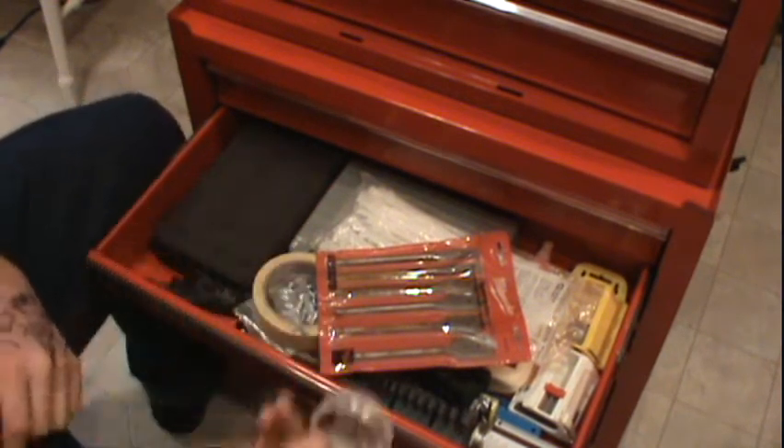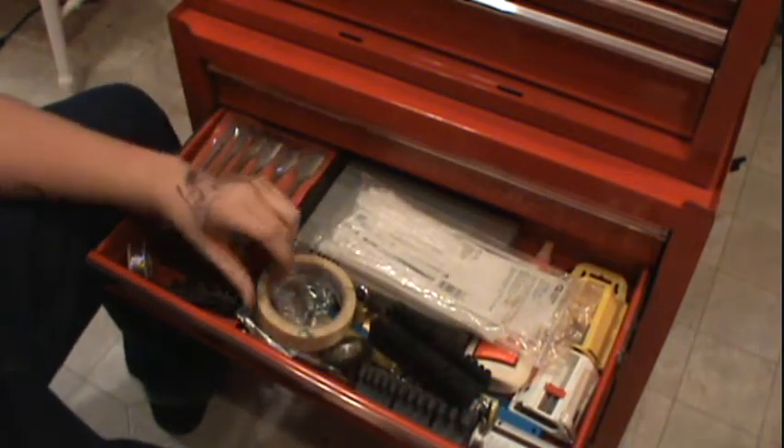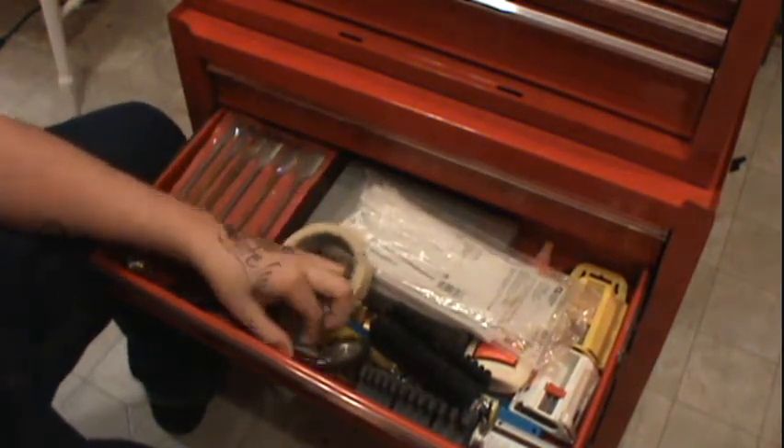I got some electrical work solder, I got metal work solder, pipe solder — you name it. I got a soldering iron that Ricky's dad messed up.